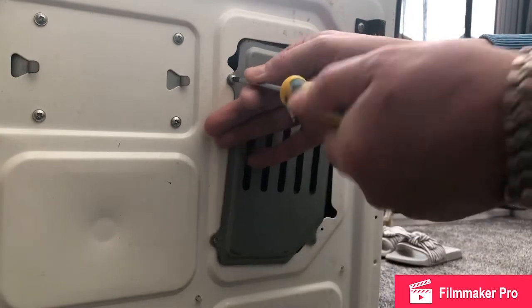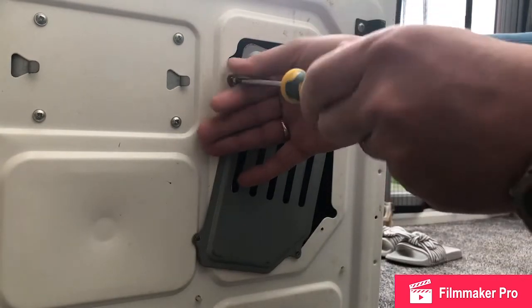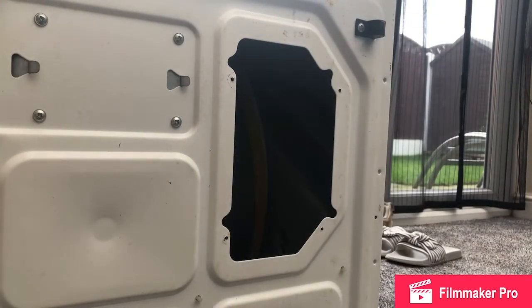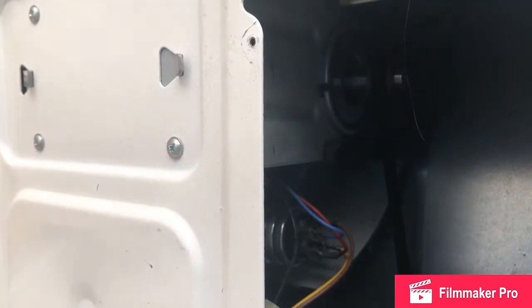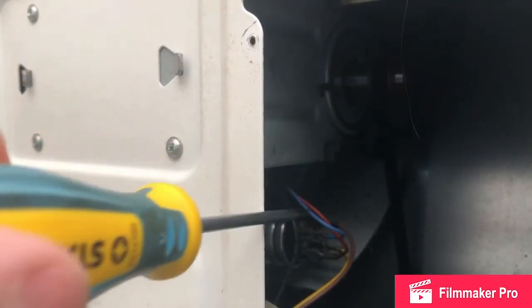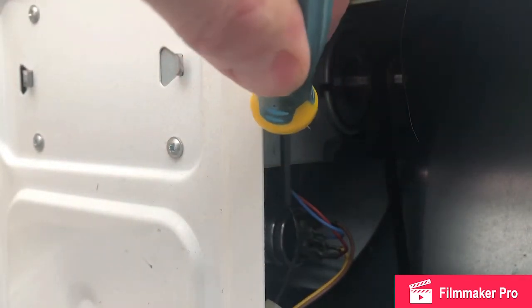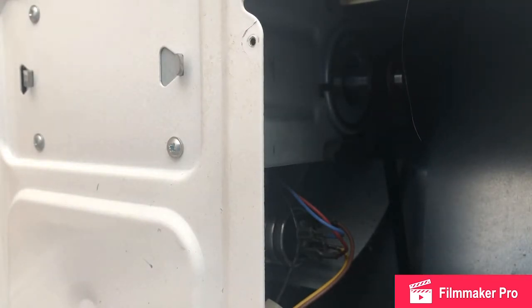So we'll remove this plate here, which will show us the starting capacitor. You can see the capacitor — the can — is in there. So do make sure that your machine is unplugged before you go in here. You need to work safely.